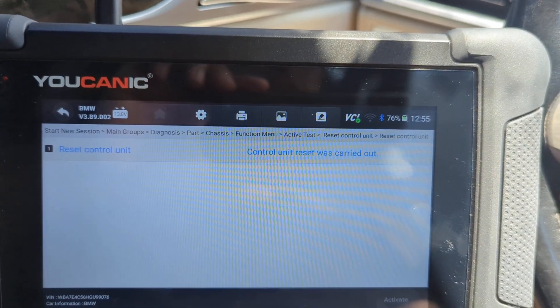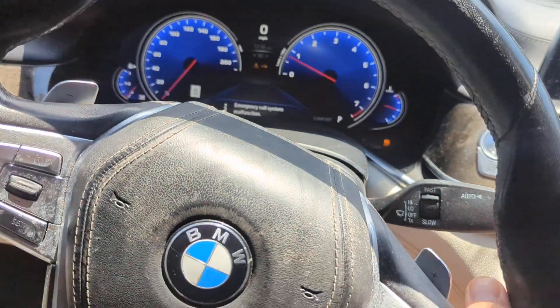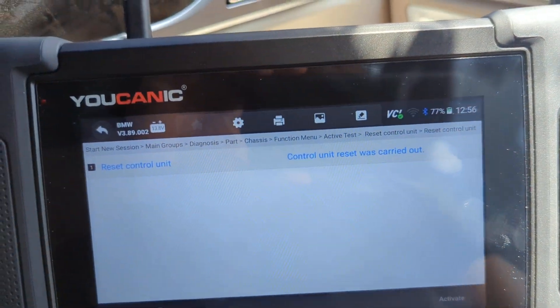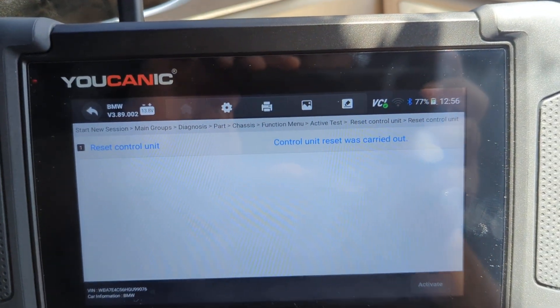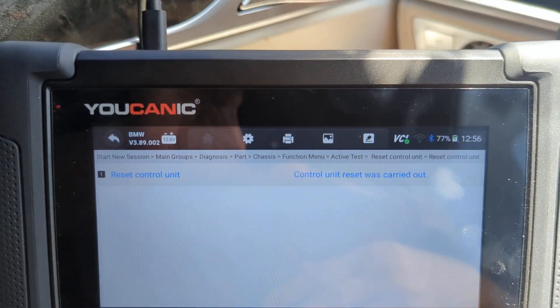After a restart, the steering wheel should be fine. In this case you can see the steering wheel is still and good and light. Just resetting the module is not going to cause any issues — it could help sometimes.